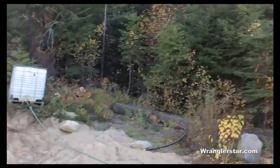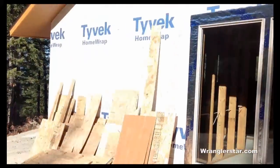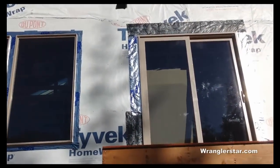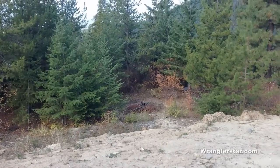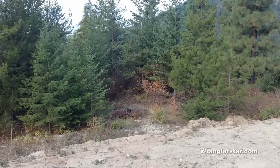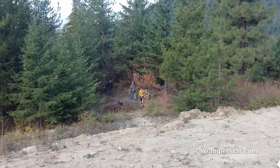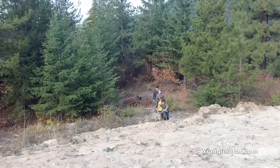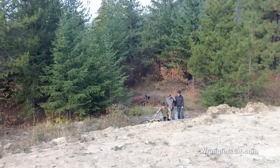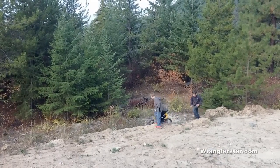Outside, the view is extraordinary — up against the national forest, it's a paradise and a wonderful place to raise boys. Ben and Katrina also have the upstairs to themselves, which is a nice touch. One thing that has been such a blessing is watching the boys play — no video games, just outside, creating and building. It just warms your heart. It makes it hard to leave.